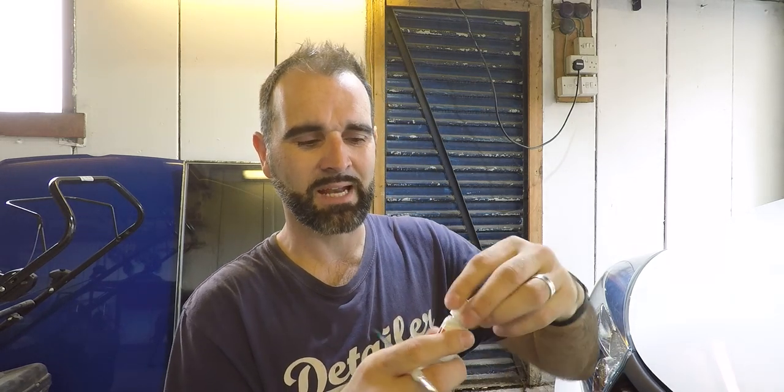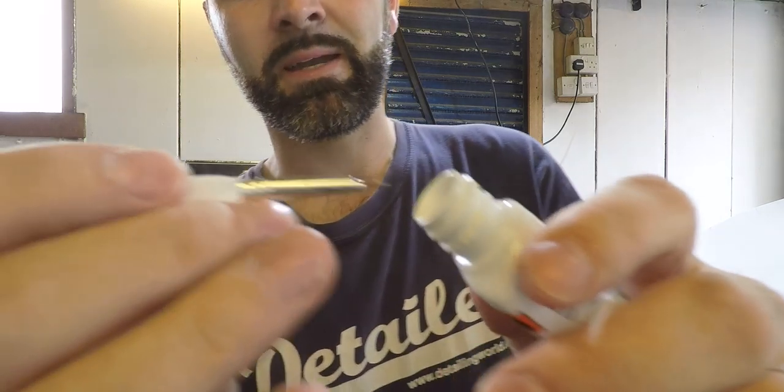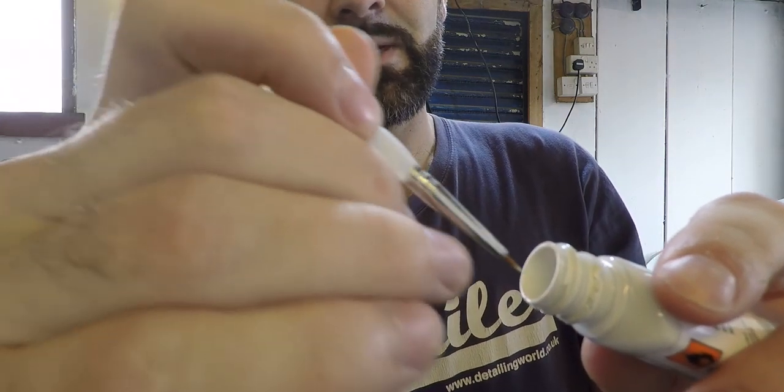Once the stone chip's all ready and you've got the area prepared for paint - so that's finally doing an IPA or a panel wipe - you then want to get your paint itself and give it a good shake, make sure this is well mixed. You then want to grab either your toothpick, the little dabbers that come with it, or in this case I'm going to be using a fine artist paintbrush. You can normally get a bit of paint off the lid rather than having to dip into the bottle.